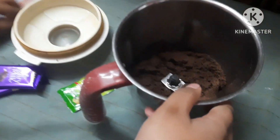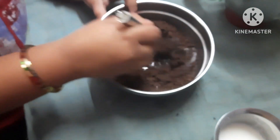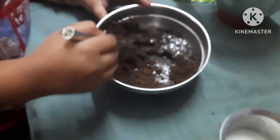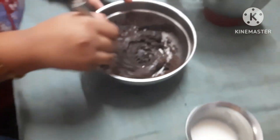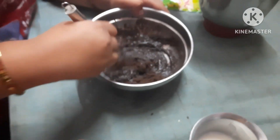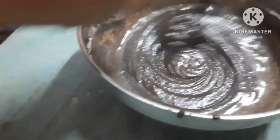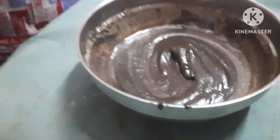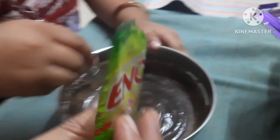We have to mix this with the milk. Let's go — we have to mix this very smoothly, guys. Our mixture is very thick and smooth.